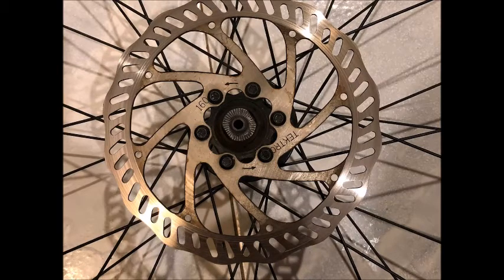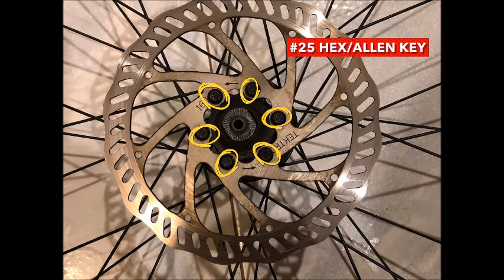As we jump into this project, the first thing we want to do is remove the disc brake rotor. That is to make the project easier as well as to protect your disc brake rotor from getting contaminated. So just start by removing those six bolts.